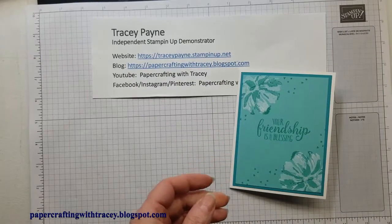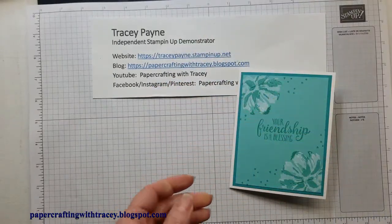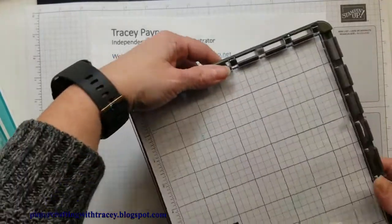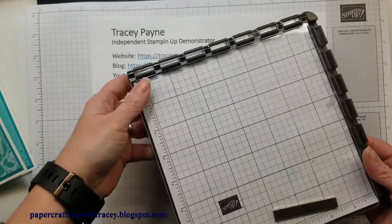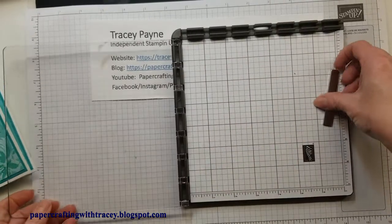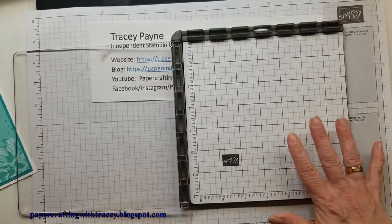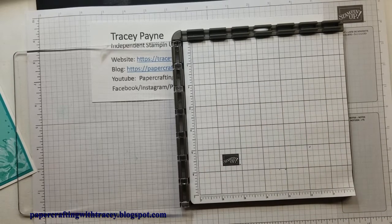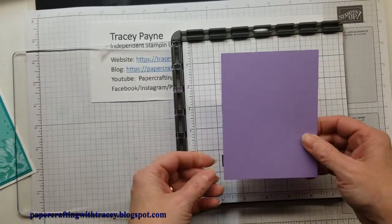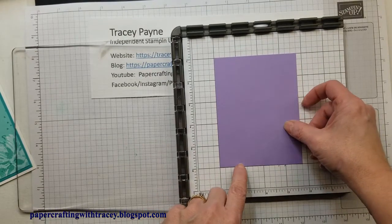For the phrase I used the stamp set So Sentimental, which I've used before, and I'm also going to be using the Stamparatus. I haven't used it very much but I wanted to show you how easy it is to use. The first thing I'm going to do is get our cardstock. This time I'm going to change the color up and flip my grid paper around — you can get customized grid paper for this, which is available in the catalog. For the next card I'm going to use Highland Heather.